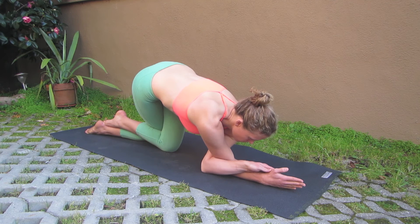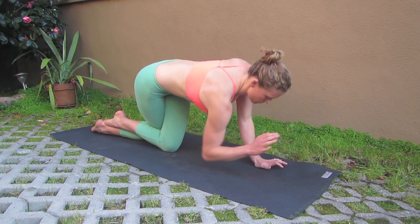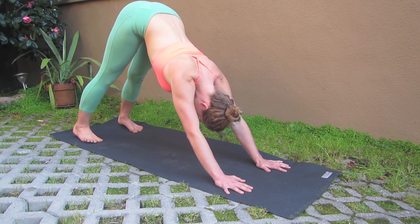Taking about three to five smooth, even breaths. When you release, find downward facing dog for a few breaths. Let the spine lengthen and the arms and legs can lengthen as well.